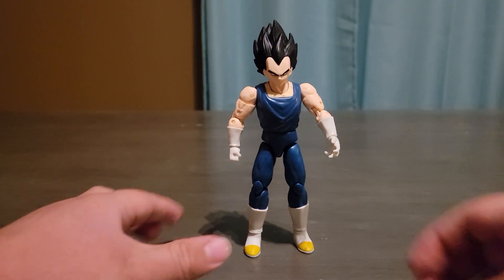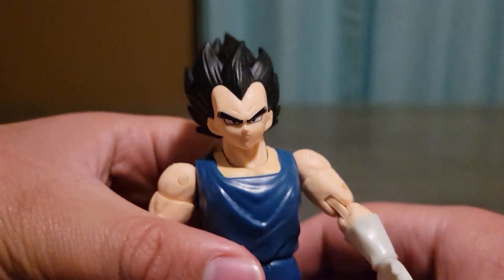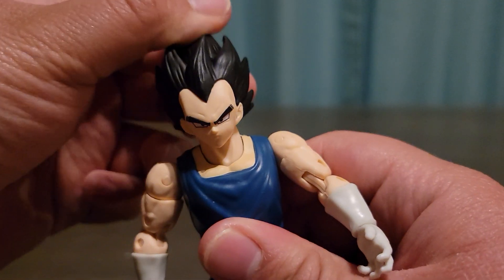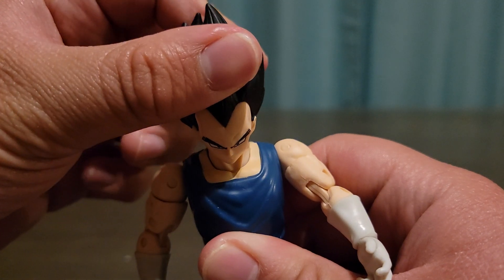Putting that aside, I'm going to focus on the figure now. There's a look at his face — not really that much movement. That's how far it can go up, and that's how far it can go down.